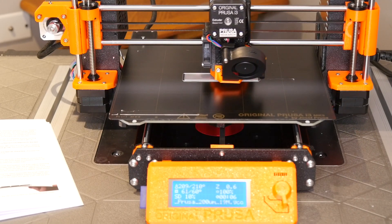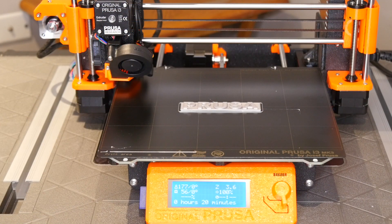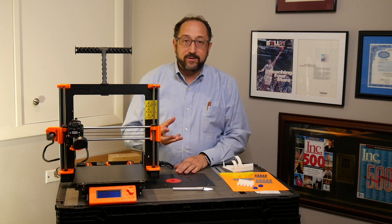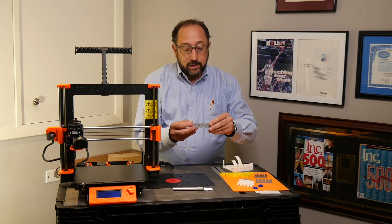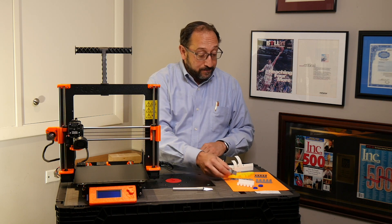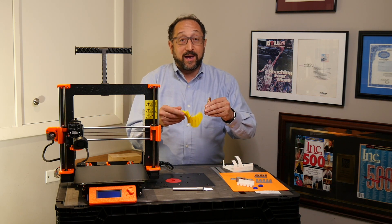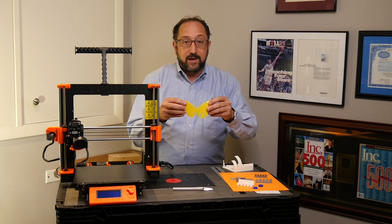We've completed our first print — it's actually rather impressive looking. We're going to let it cool off a bit before we attempt to take it off the print surface. Now that I've completed my first print, in addition to the original Prusa logo I printed a whistle, which is also on the Prusa SD card. And I experimented with some other items I downloaded off of Thingiverse, including this rather remarkable articulated butterfly.